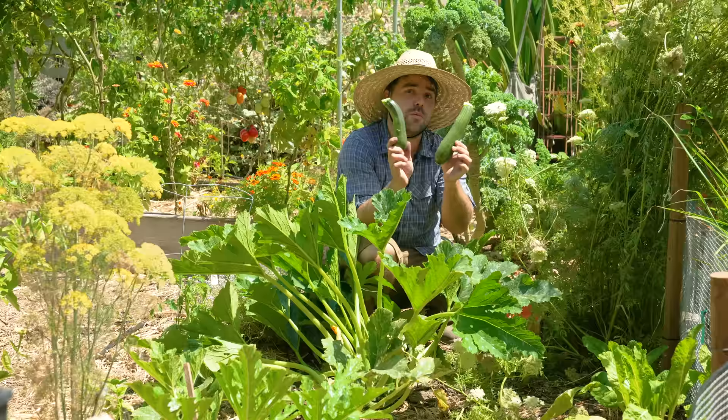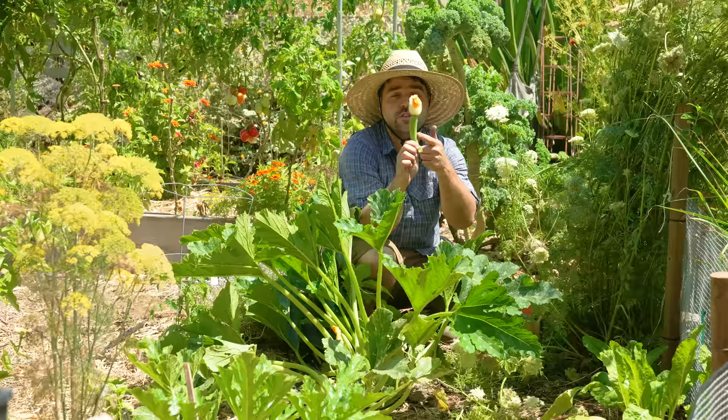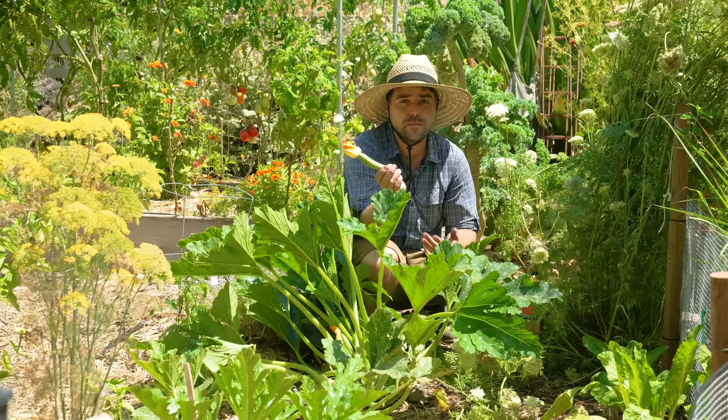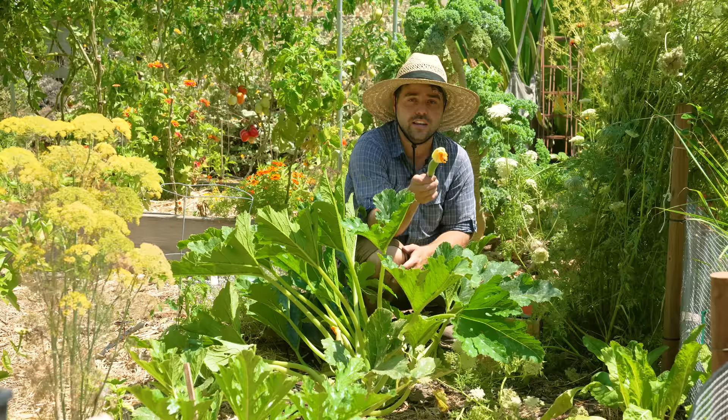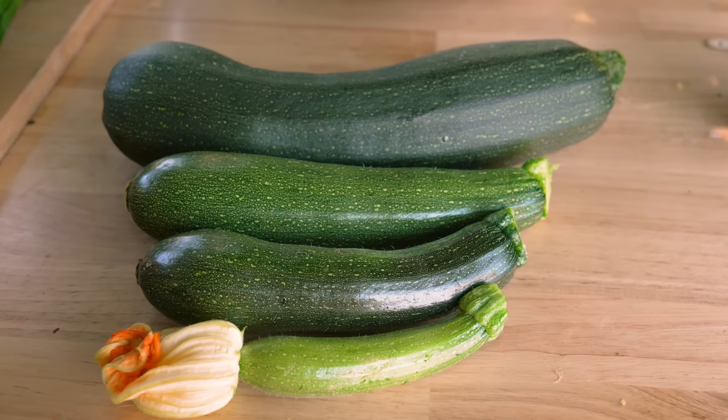There's another way you could harvest squash, and that is as babies. The cool thing about squash is that it's entirely edible all the way from beginning to end — you can eat the flower, the fruit, and even the leaves. They are so good at this small size, and you can leave the flower on for a fancy presentation. If you harvest on a very regular basis — sometimes almost daily at this size — you'll never really get a giant zucchini and you won't have more than you know what to do with. Harvest your squash at different sizes for different uses; there's always something you can do with it.